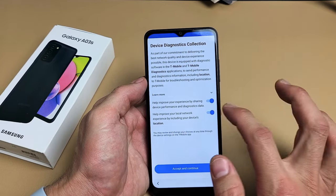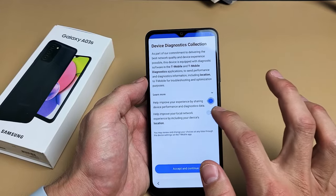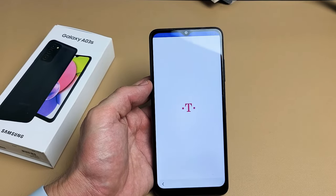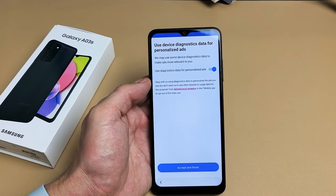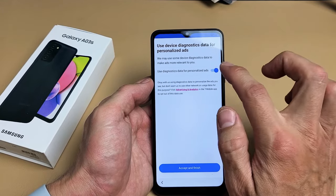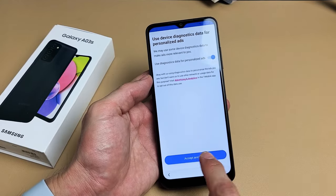Device diagnostics collection — these are optional. Go ahead and read through these. I'm fine with having both checked, so I'll accept and continue. Use device diagnostics data for personalized ads — this is also optional, you can turn it on or off. I'm going to keep mine on and accept and finish.